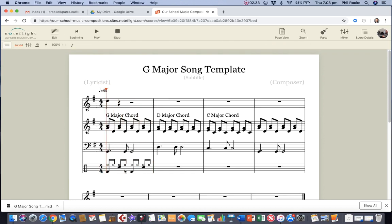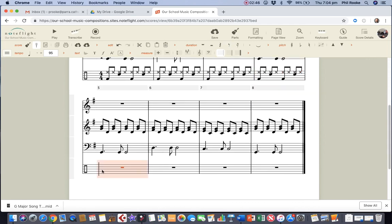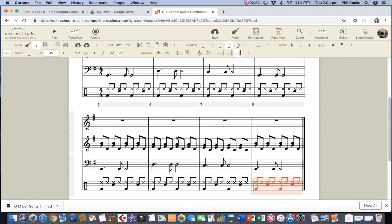This is easy. We've got to go back to edit mode — copy, paste, paste, paste, paste — and let's take it right through to the end on our drum kit: paste, paste, paste, paste.